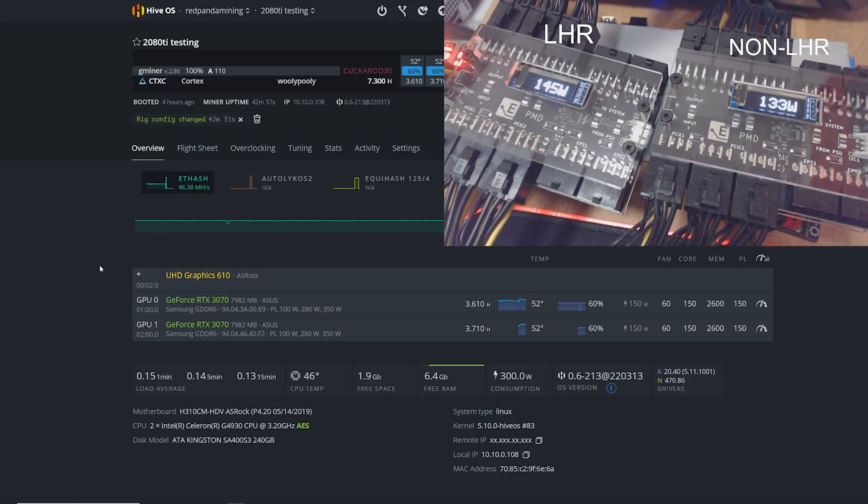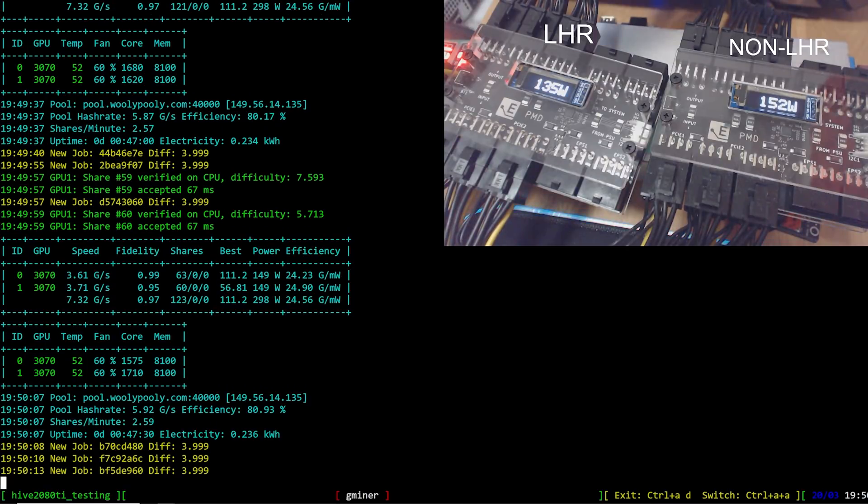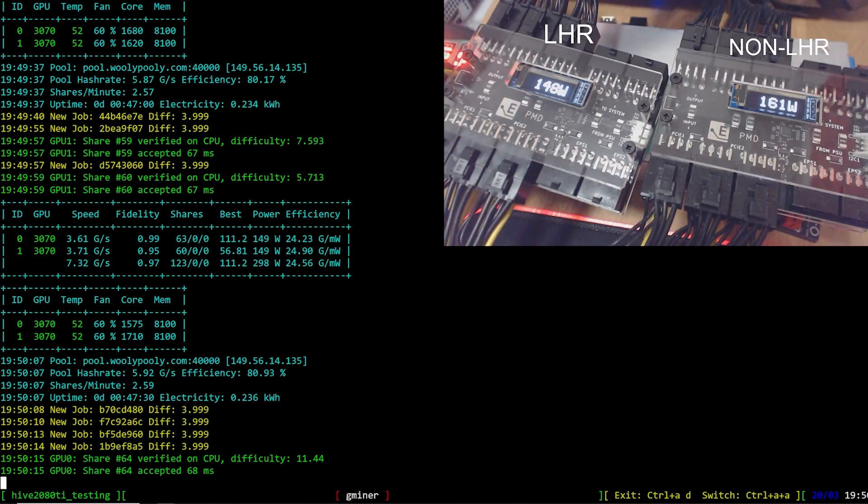Mining Cortex - we're getting pretty much the same hash rates with the same overclock settings, and the PMDs show roughly the same power consumption. There's no difference between LHR and non-LHR mining Cortex.